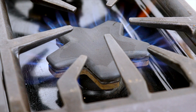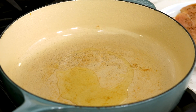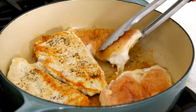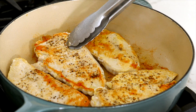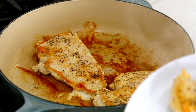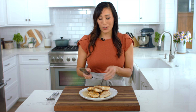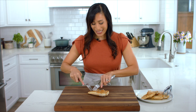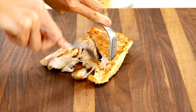Heat a large skillet with high sides or a dutch oven over medium heat. Once hot, add one tablespoon of olive oil. Add the chicken and cook for six minutes. Flip over and cook until the internal temperature reaches 160 to 165 degrees, about five to seven minutes. Turn off the heat and transfer to a clean plate. Reserve the pan to cook the rest of the filling. The chicken has cooled down so now I'm going to shred it into smaller pieces. I really like sautéing the chicken breast because there's all this beautiful golden brown crust on the surface — a lot more flavor in your pie.